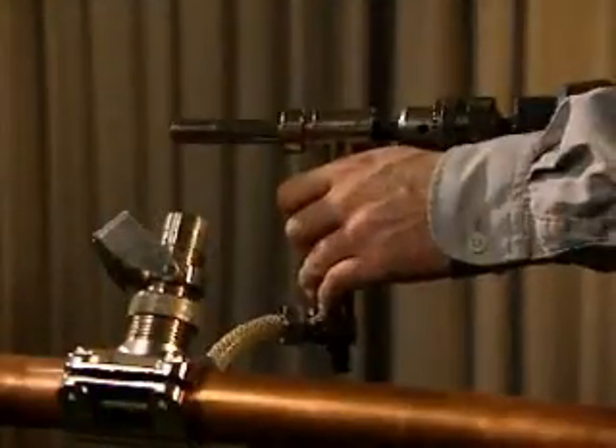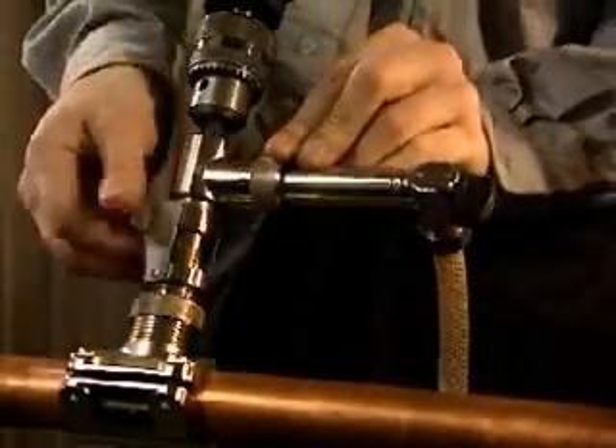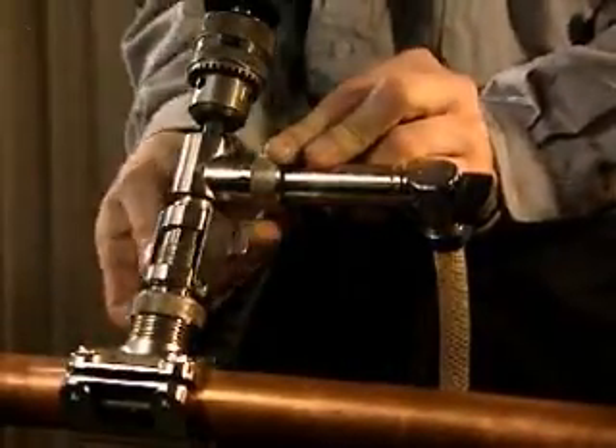Insert the drill and drill housing in the adapter. Ensure that the drill is retracted fully in the drill housing so that it doesn't damage the valve. Secure with locking shackle.